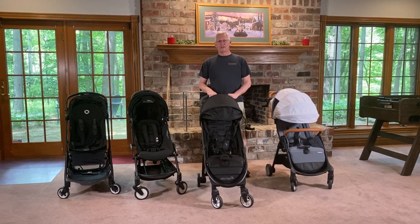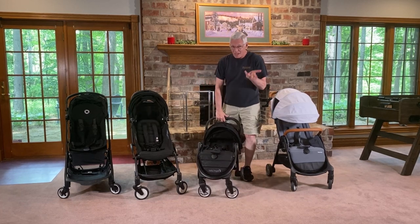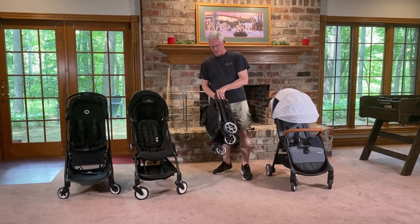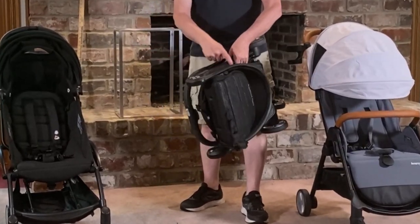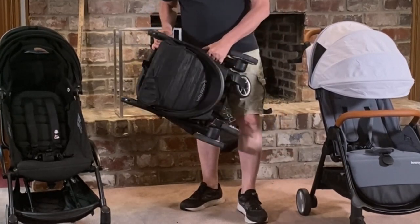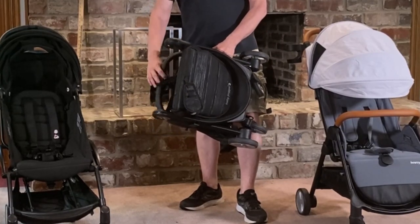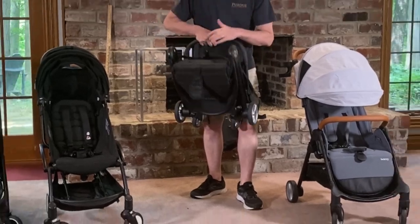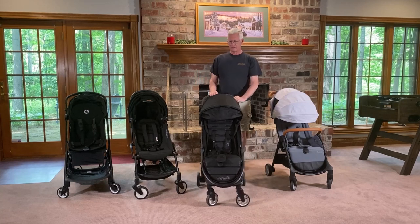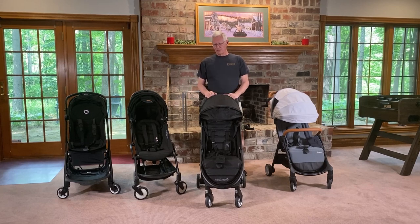One thing we checked for in all the strollers is pinch points, because pinching and even amputation have been problems with strollers in the past. Most strollers are built where that doesn't happen very much anymore — there are pretty big gaps these days. Even so, we found a few areas where you can get pinched when closing this stroller. We did not find any pinch points in the canopy process, so you don't have to worry about that. But you want to keep your children separated from the stroller when you're folding it.